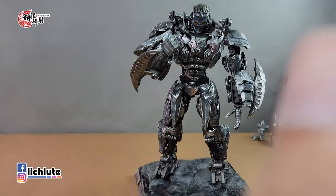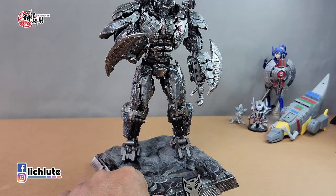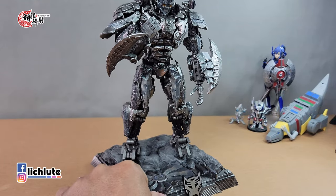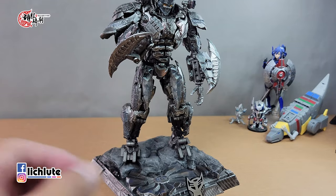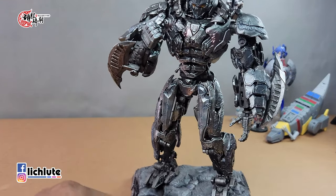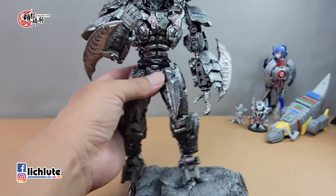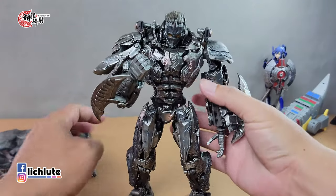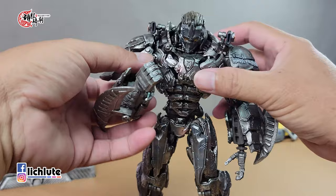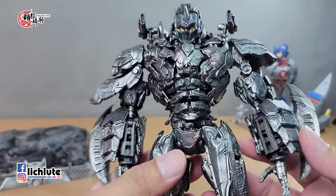地台跟玩具之间有一个磁吸的效果，可以稍微把它吸起来，重点是让他能够站得稳。实际上磁吸的吸力有是有，但不到非常非常强劲，你稍微用力推他还是会倒，但绝对比没有好。这个磁吸是只有这一款圣源才能做到。